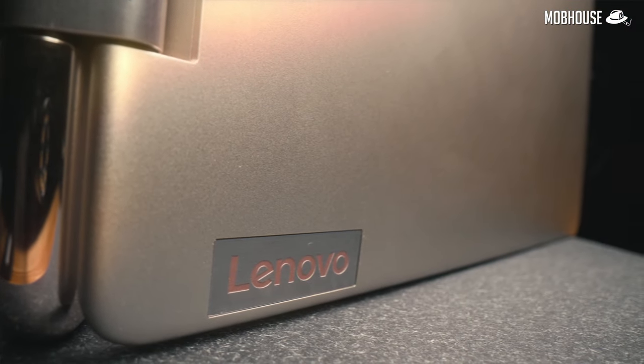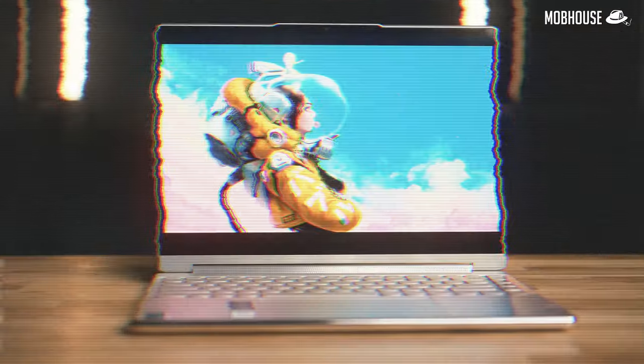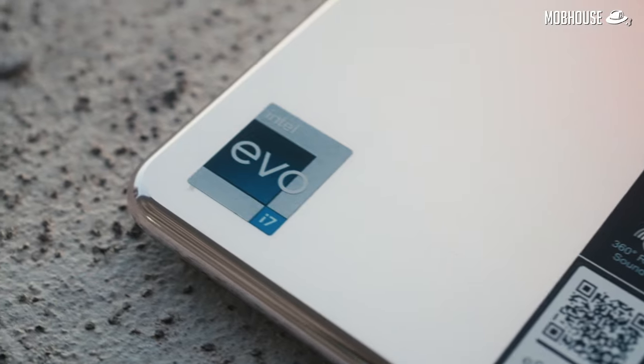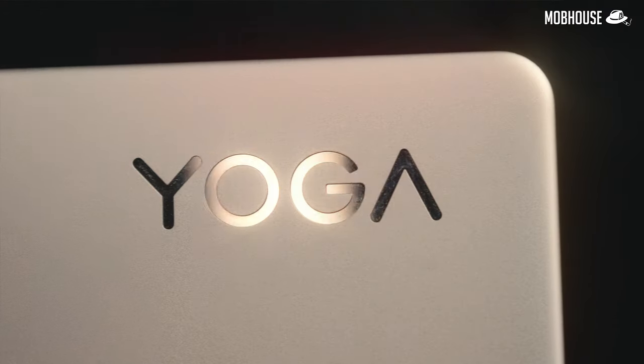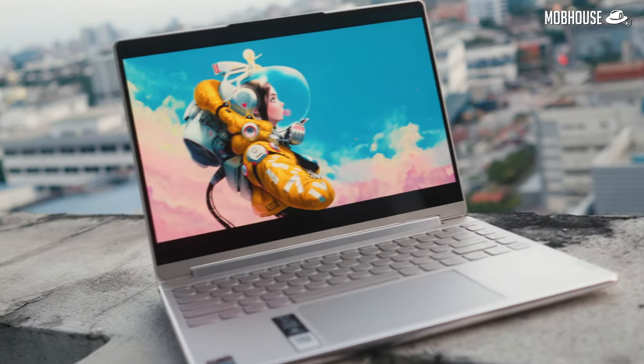This is the Lenovo Yoga 9i. It flips around and it's thin and light. It has an OLED screen, and Intel says you'll find a 12th-gen P-series processor inside. Let's see if this laptop is good bang for your buck.